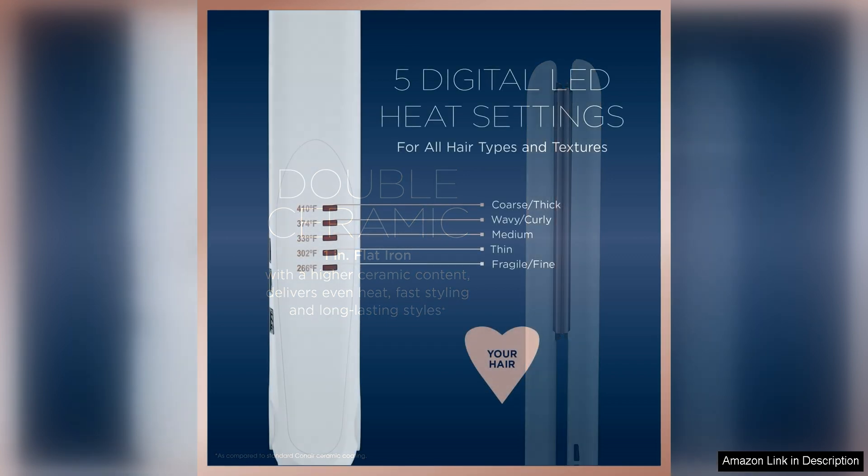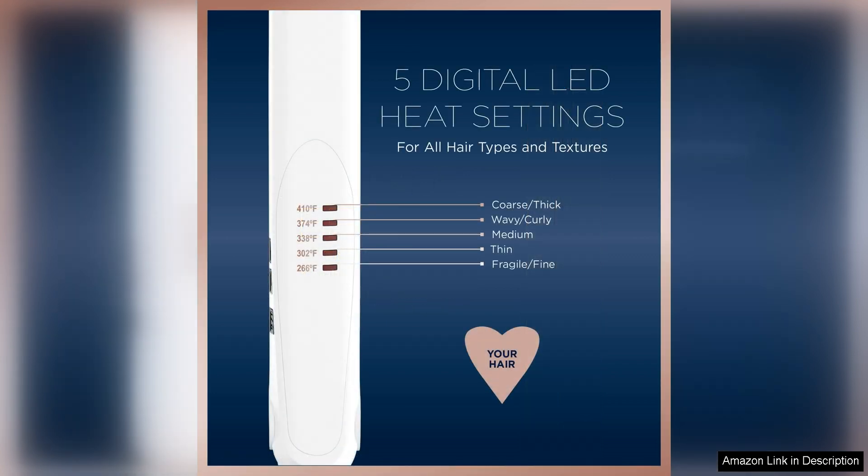The one inch ceramic plates are perfect for straightening, curling and creating waves. They glide smoothly through the hair, leaving it shiny and frizz-free. The narrow width of the plates is great for getting close to the roots and achieving precision styling.